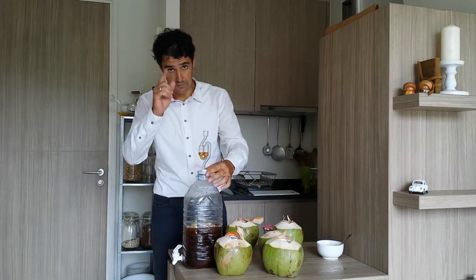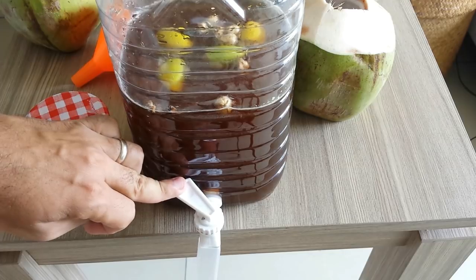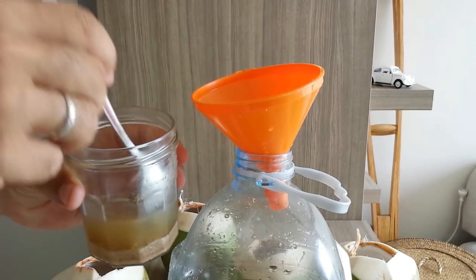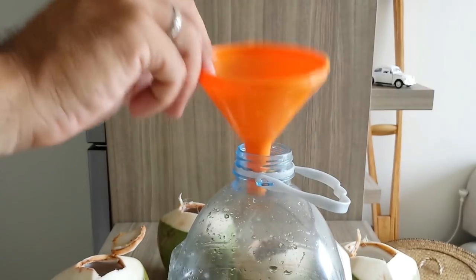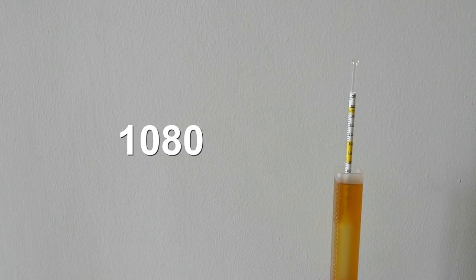And tomorrow morning we will check if the fermentation has started. But first, let's take some juice to check the initial gravity. The initial gravity is 1080.